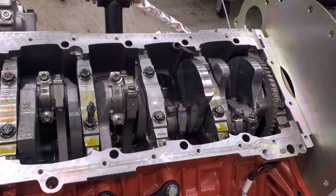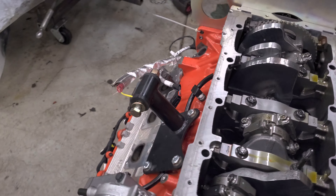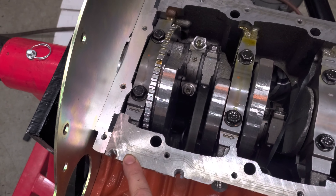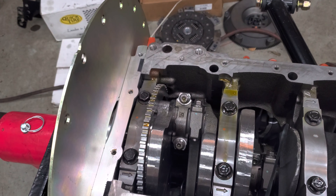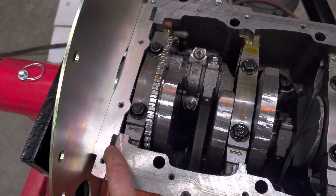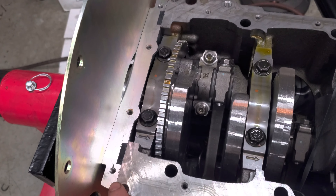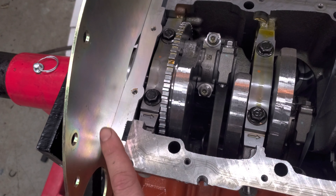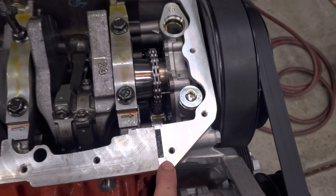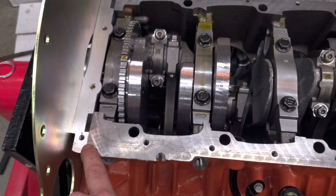Everything's torqued down and cleaned up, going back together. A couple things to note: there are T-joints, one in each corner — four total — that need a decent-sized bead of RTV across them to keep oil from wicking and causing a leak. This is where you have your oil pan, your block flange, your rear main seal carrier, and the same thing up front with your timing cover. You have to put a bead of RTV across each one of these so you don't have any leaks.